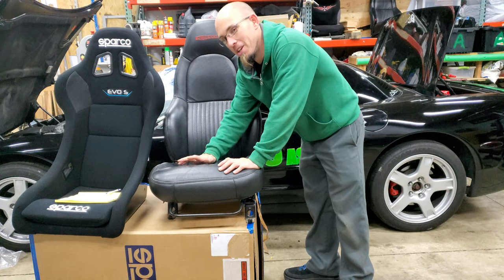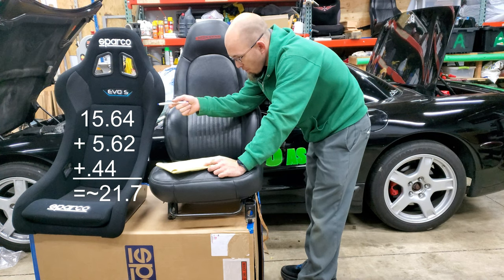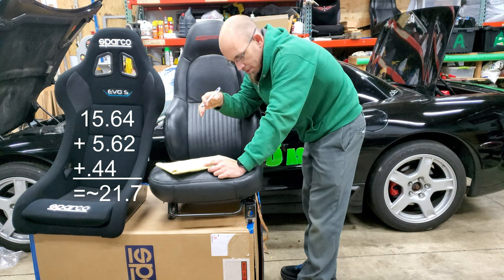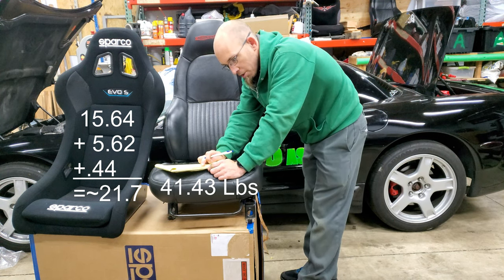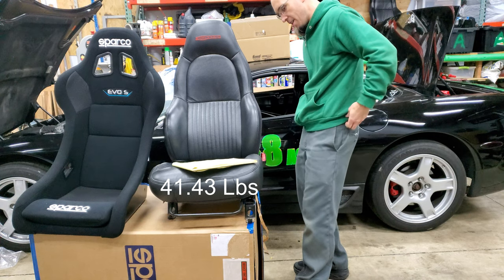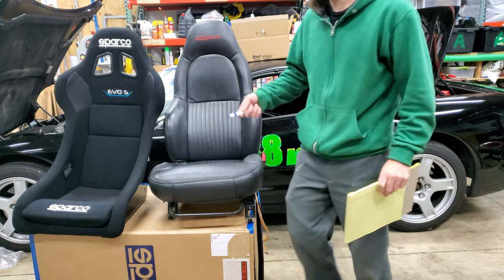So this is the passenger seat — I've been putting it in and out of the car because the driver's seat is really heavy. Just to compare: the Sparco is 15.64 pounds, plus 5.62 pounds for the steel mounts, plus 0.44 for the hardware — that's about 21.5 pounds total. The driver's side stock seat weighs 41.43 pounds. So, not bad — that's a 20-pound savings, and that's counting the mounts on the new setup.